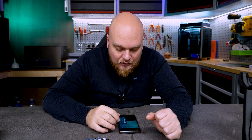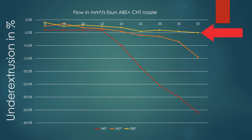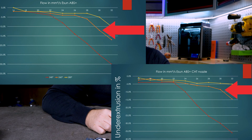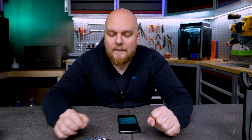With ABS Plus we see a different result. With the regular nozzle at 280°C we get minus five percent under-extrusion at 30 mm². With the CHD nozzle, for the same minus five percent we can reach all the way up to 32 mm² — a definite improvement. At lower temperatures like 260°C, the regular nozzle shows heavy under-extrusion at 30 mm², while the CHD nozzle is only around minus seven to eight percent. ABS runs great on this CHD nozzle.